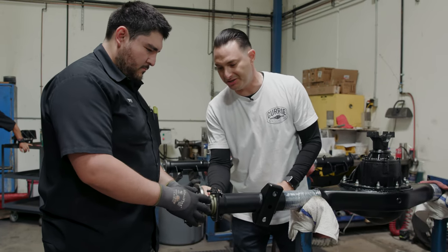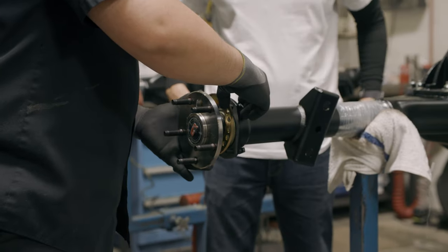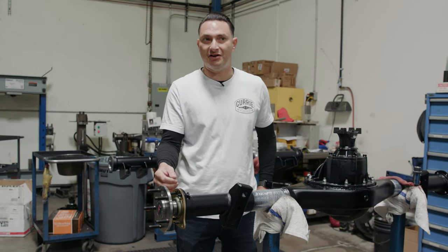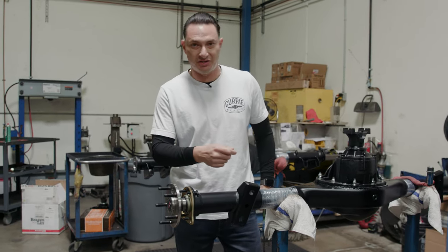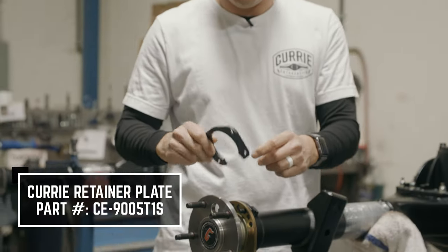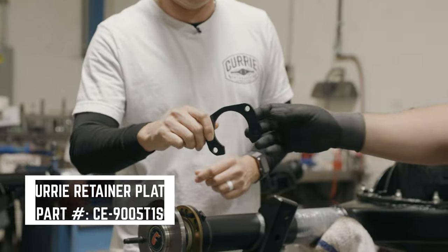It sticks out just a little bit, and then the bracket's going to go on and he's going to use our new retainer plate. That should be all it takes to get the axle to pretty much seat down as far as it's going to go — just a couple of little taps. Our new retainer plate is actually a U-shape like this, so it's going to slip over. We'll go ahead and put the part number in the video for you guys.